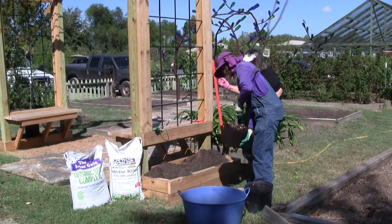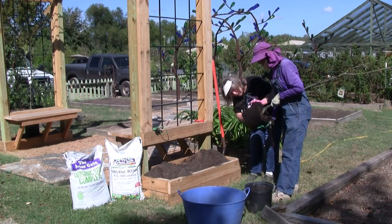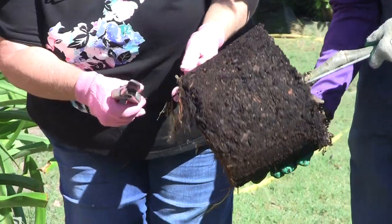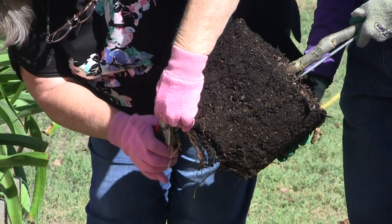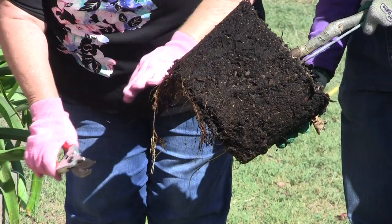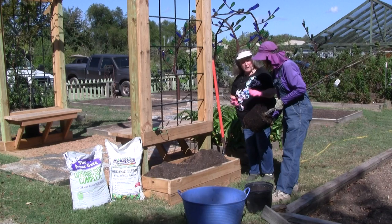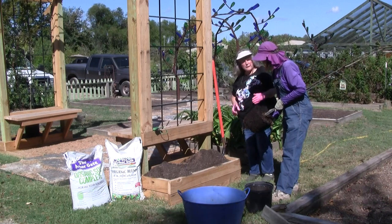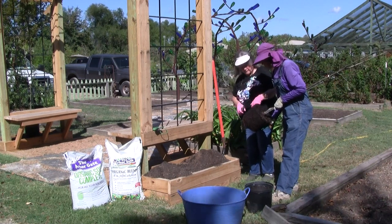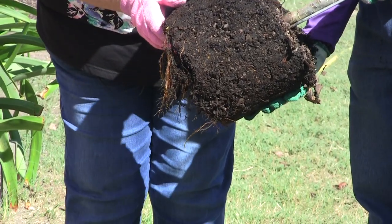I've pulled the tree out of the pot. I always look to see what we've got with the roots. The very bottom root is headed towards the side, so I'm going to go ahead and prune it back a little bit — just to encourage the roots to go down before they start to spread. When we prune roots, we want the same basic principles as any pruning: good clean cuts, don't break them off, and look for anything that might have been broken while being dug and planted. We've got a good root system with nothing really circling.